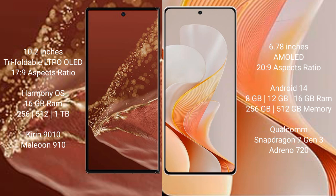The Huawei Mate XT Ultimate runs on the HarmonyOS operating system, while the Vivo S19 runs on Android 14 operating system.